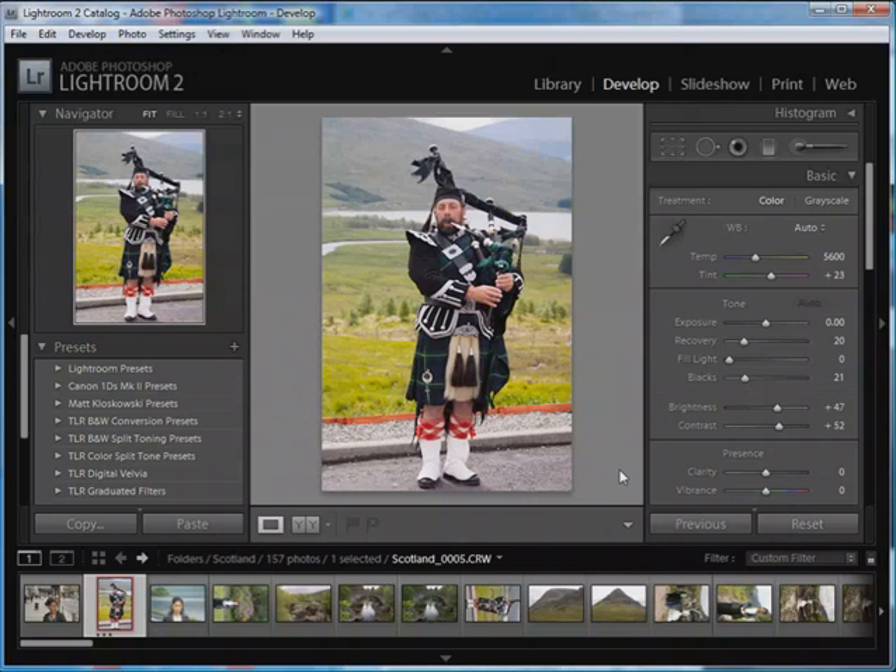With Silver FX Pro, you can do black and white conversion, tone your black and white print, add vignette effects, add sophisticated film grain effects to simulate specific black and white films, and even add burned-edge effects — and you can do all of that quickly and easily.